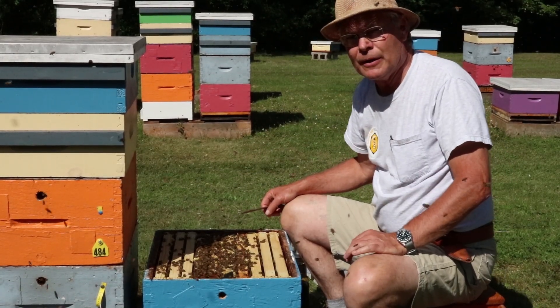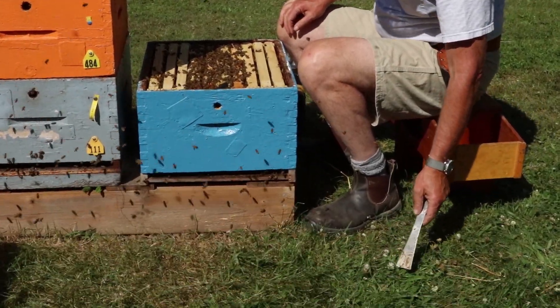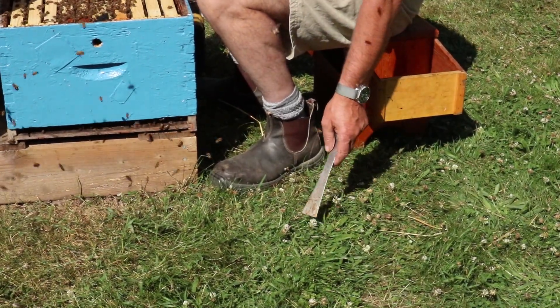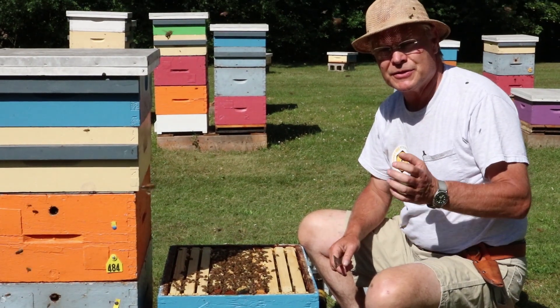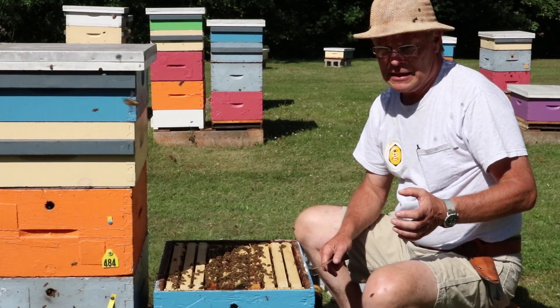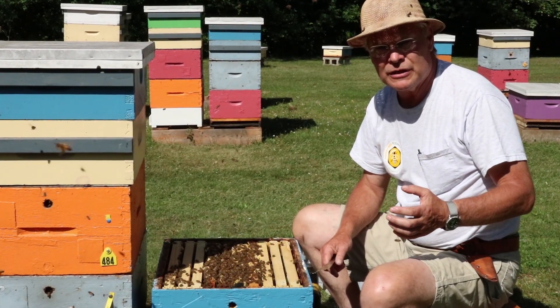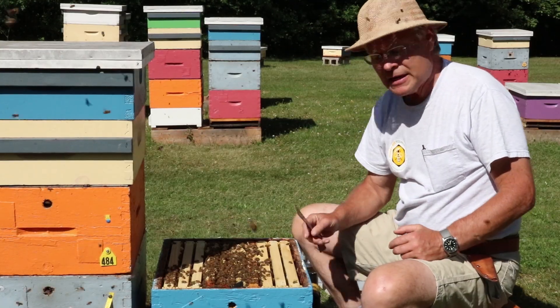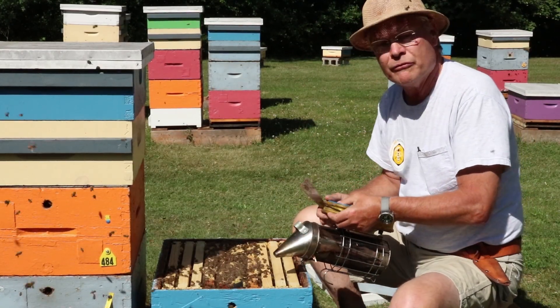We're done with the feeding. We have white Dutch clover in bloom now, and when that comes into bloom in our jurisdiction it means the start of the major nectar flow is on. We've got some good warm weather — even some hot weather in the forecast — so we know we're going to have a good nectar flow coming along. We're going to give this hive a super and let them carry on building comb on their own from there.